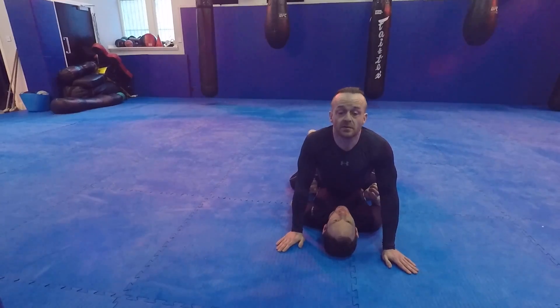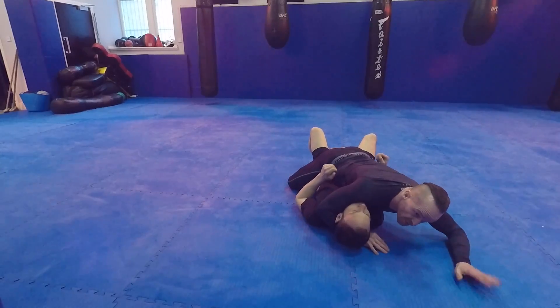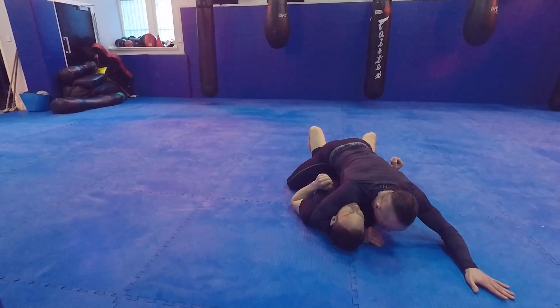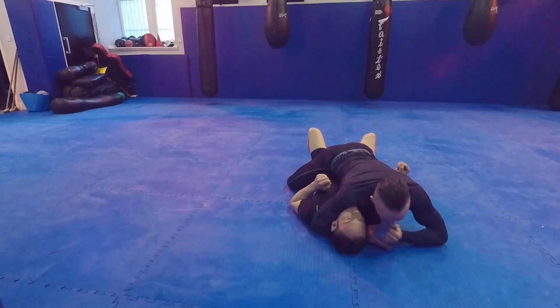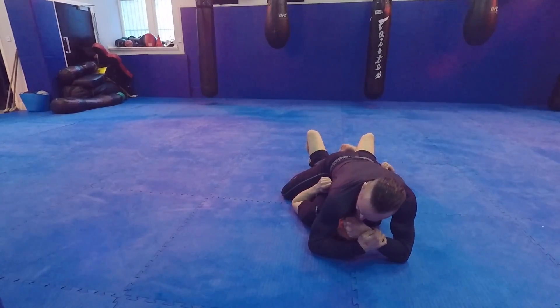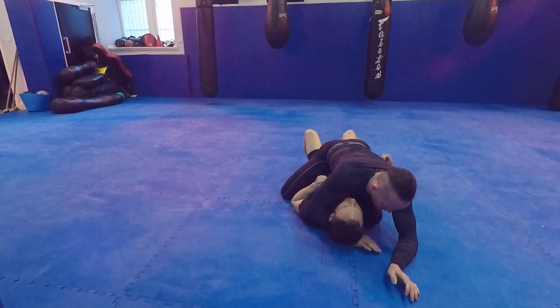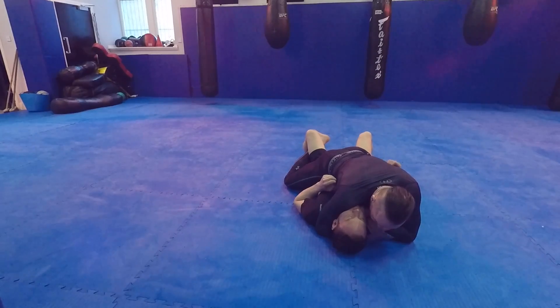This is just the Ezekiel choke from another angle. I've got my flying mount in, driving my hips in — it's really important I get all my body weight over here, otherwise he's going to sweep me in that direction. I'm putting my bicep against his neck, my shoulder against his neck, then grab my own wrist and put my fist in against his neck. I use my fist to make that triangle — as I apply it I twist my fist in. It works really well; sometimes I even get the tap with this.